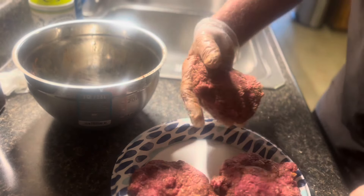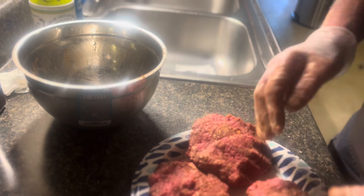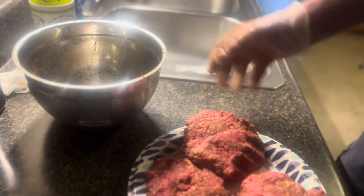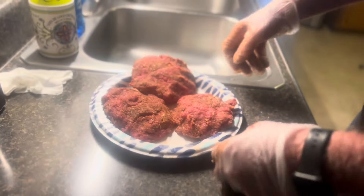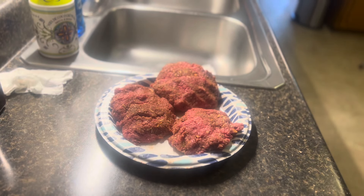I'm shooting for cooking these burgers medium rare because they're good that way. We already got the kettle grill heated up, so let's get these burgers on the grill.